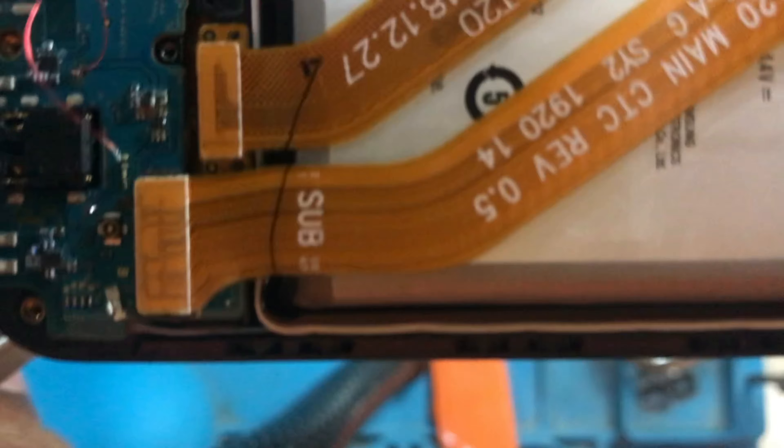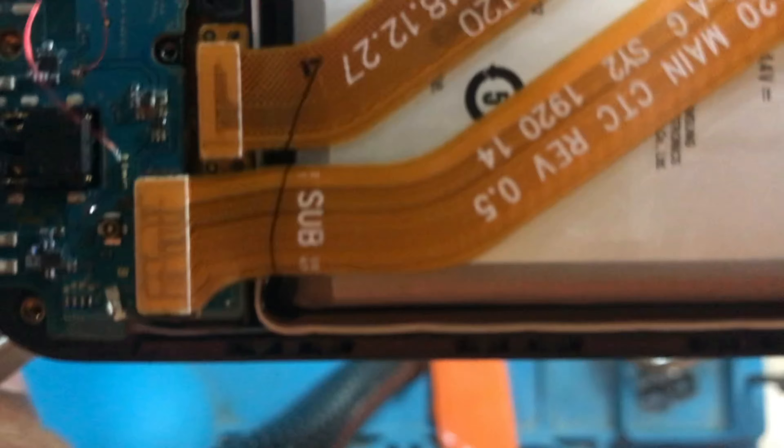I have a Samsung A20 phone. I have a stock charging problem. I have to solve this problem.